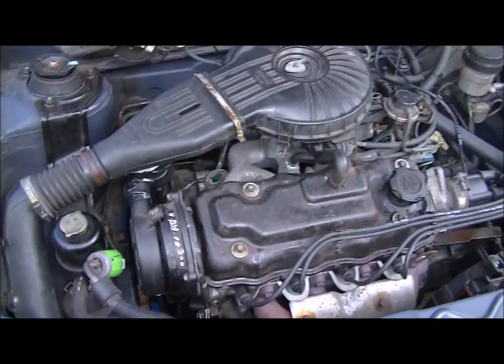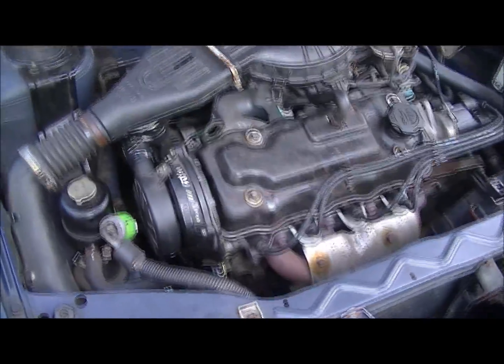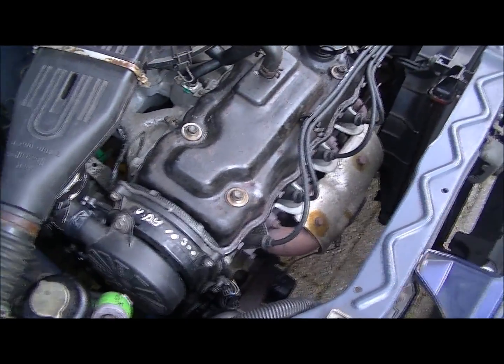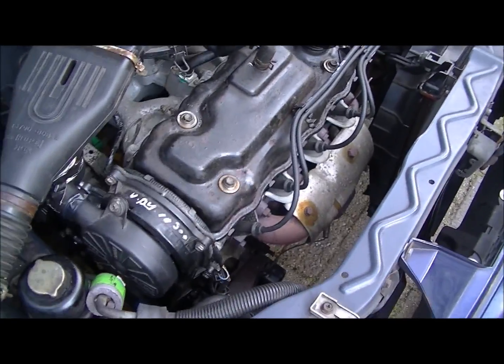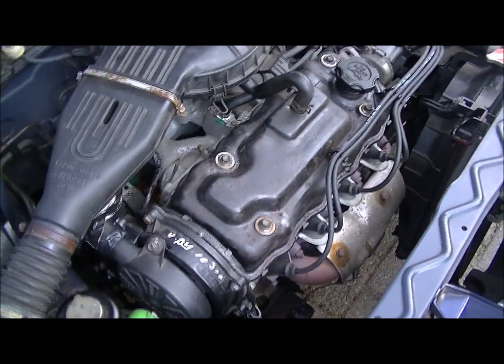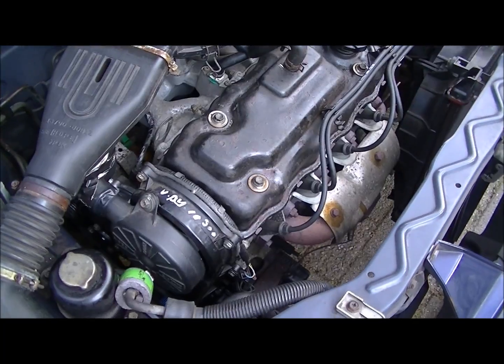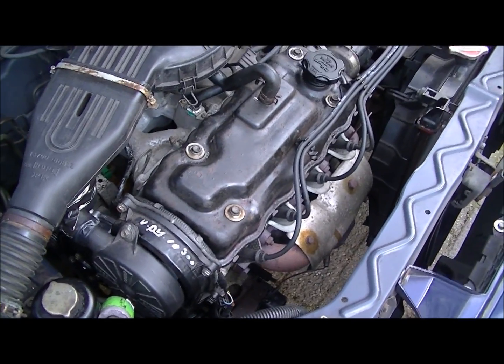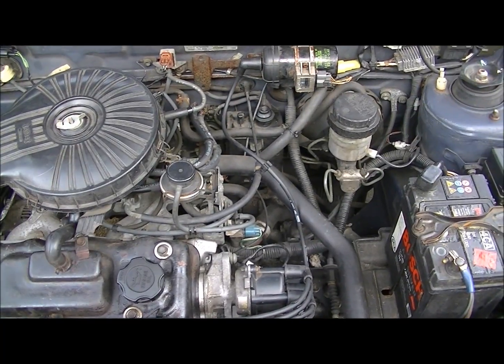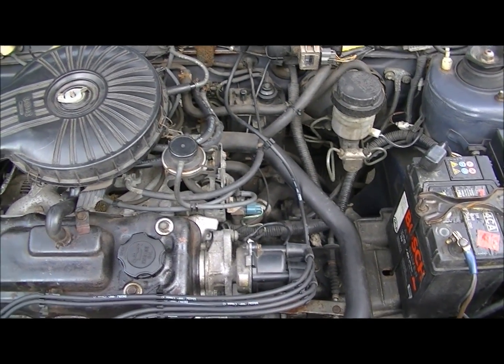For those of you who may be interested, I did check that the valves do not hit pistons. I rotated the camshaft, set the valves, then did the whole procedure again. I rotated the whole crankshaft and did not hear anything hit.